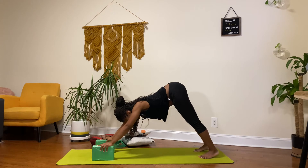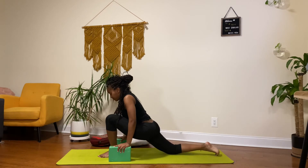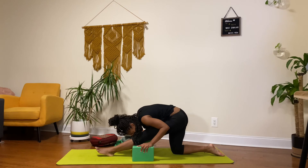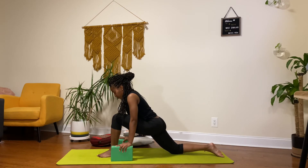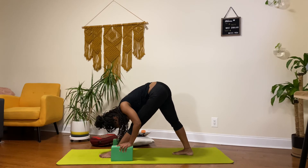Lifting my butt up and back into downward dog and pedaling that out. Same on the other side — lifting up my left leg, stepping it through into this low lunge, really sinking and holding. Holding this for three, two, and one. Shifting back — forward fold into a half split. Knee to nose for three, two, and one. Shifting back into low lunge, bringing up that back foot, toes pointed forward into my pyramid pose, forward folding knee to nose in this pose as well. Holding this for three, two, and one.